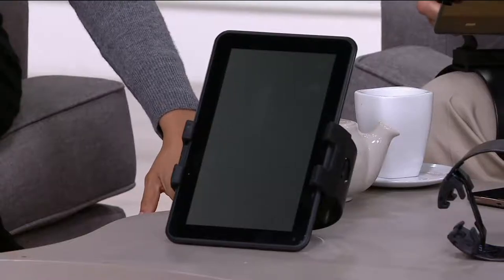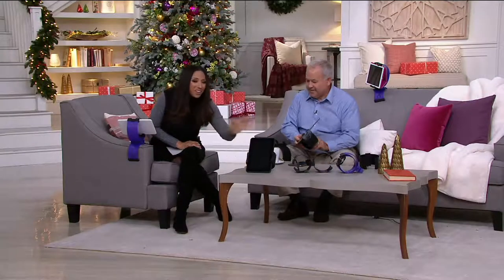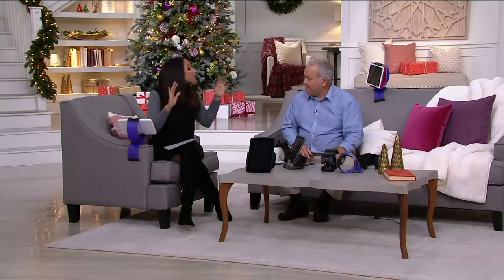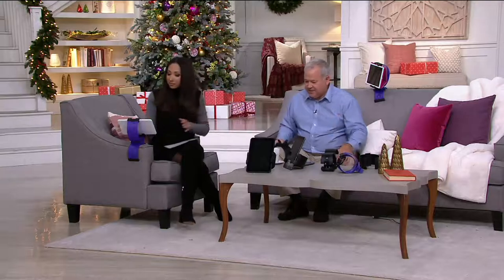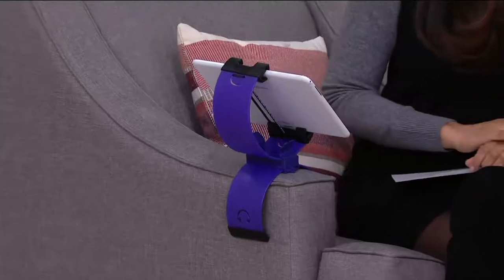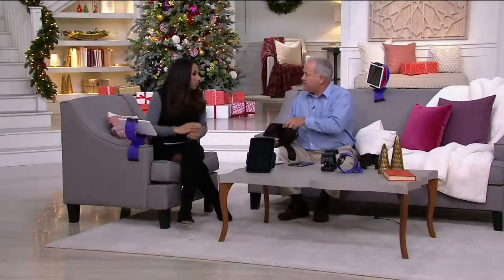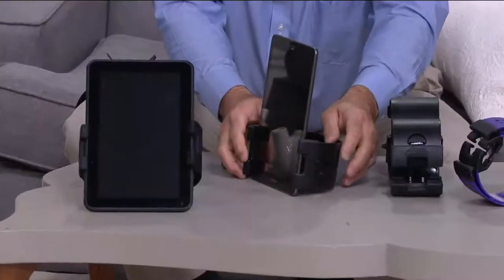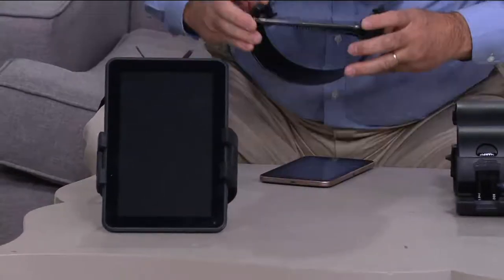I use my tablet a lot for recipes — it used to lay flat on the table, but now I don't have to touch it; I can just use it as an easel. It has a lot of versatility and it's very reasonably priced. The durability is strong — it's made out of strong polymer plastic. We spend a lot on electronics, so we don't want them to fall out, and this has a really good grip. You can also adjust it from 90 degrees down to 30 degrees.